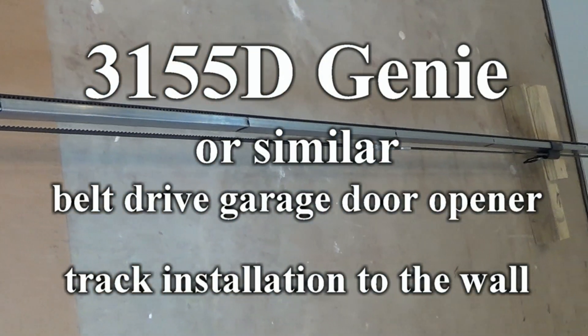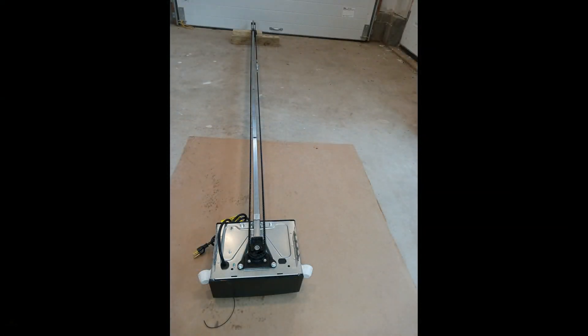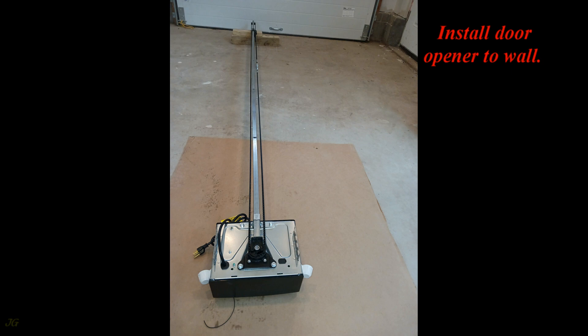3155D Genie or similar belt drive garage door opener track installation to the wall. Install door opener to wall.